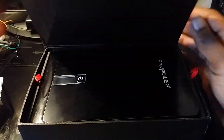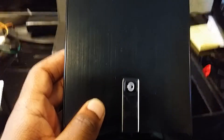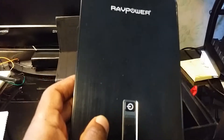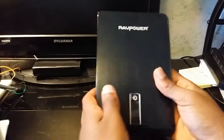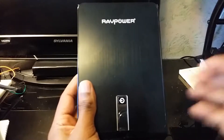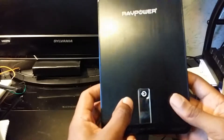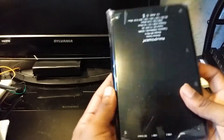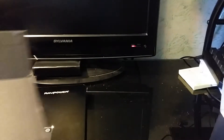Here we go — look at that, this thing is huge. I might have to tilt the camera back just a little bit to get it all in the frame. Here it is — this is the RAF Power 23,000 milliamp battery, still has the plastic and everything on it.